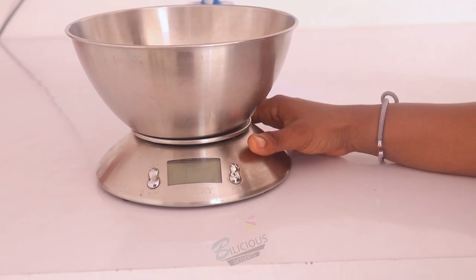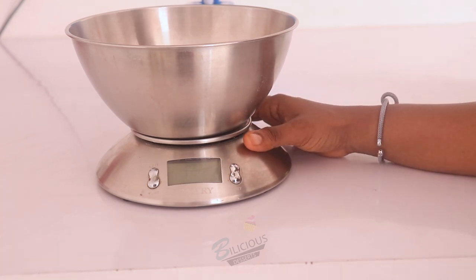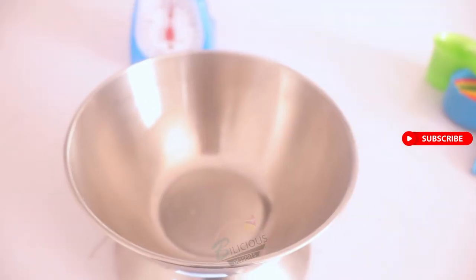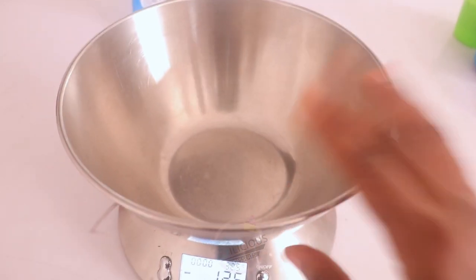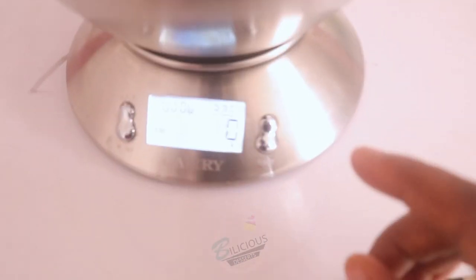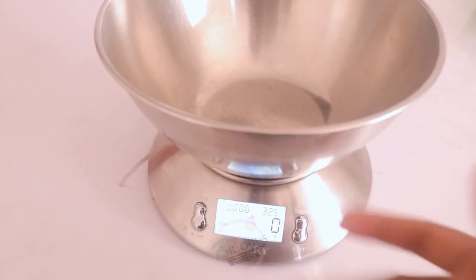To get the best out of your measurements, the first thing to do is turn on the scale. The name of my scale is Camry — like the car, yes, that's the brand. Depending on the kind of digital scale you buy, the functions might be different. But with this one, as long as I turn it on with the bowl on top, it will be on zero.